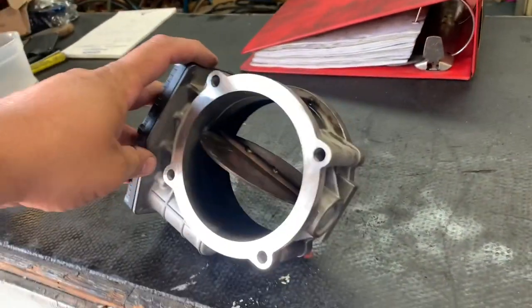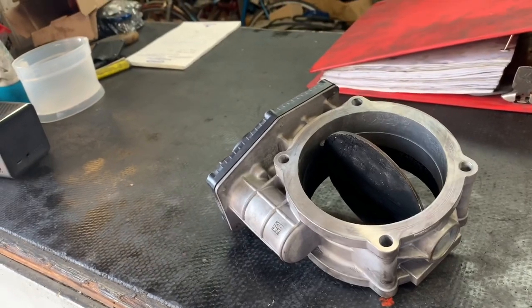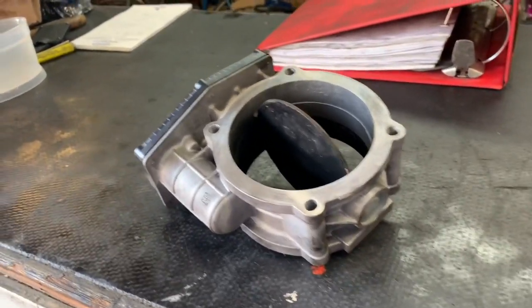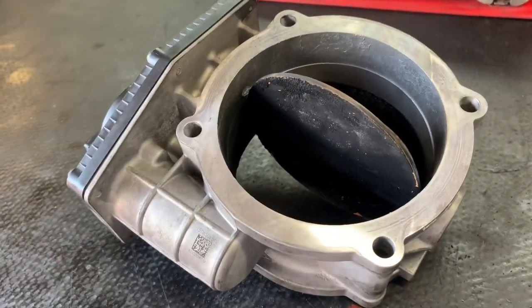All right guys, good morning. Today we've got another Freightliner DD-15 2009-2010. It's got an intake throttle valve that's been acting up and giving some fault codes and some issues.